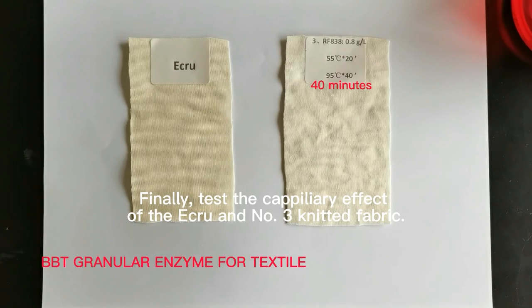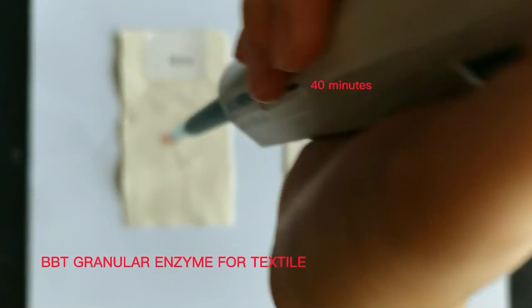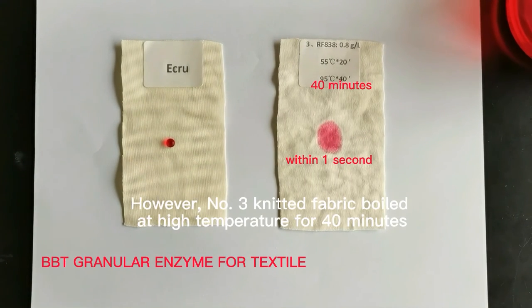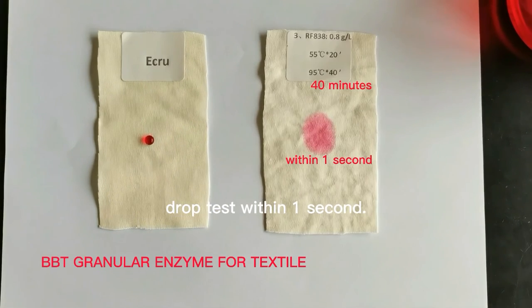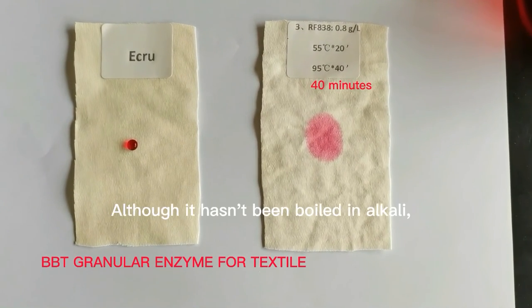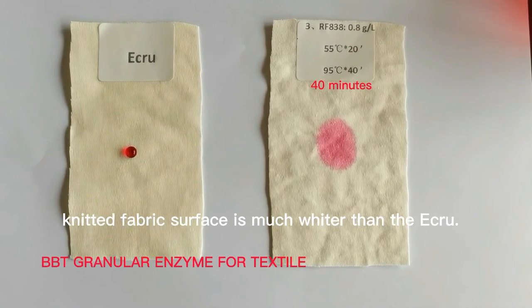Finally, test the capillary effect of the acro fabric against number three knitted fabric. Number three, boiled at high temperature for 40 minutes, passes the drop test within one second — the capillary effect is the best. Although it hasn't been boiled in alkali, the knitted fabric surface is much whiter than the acro.